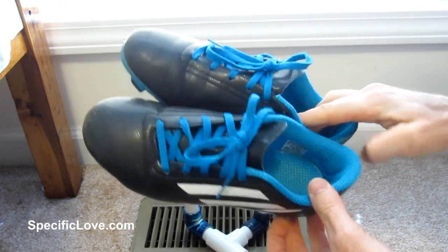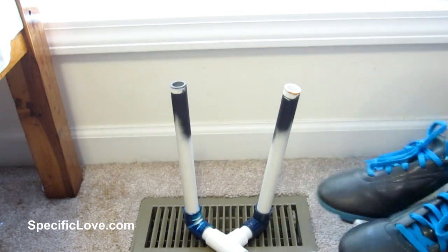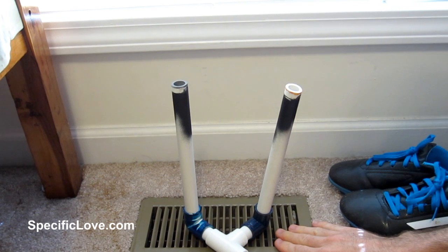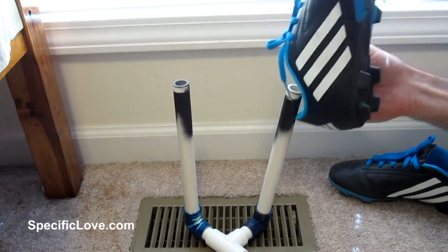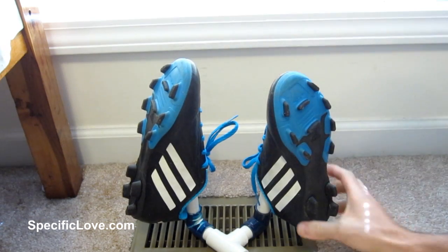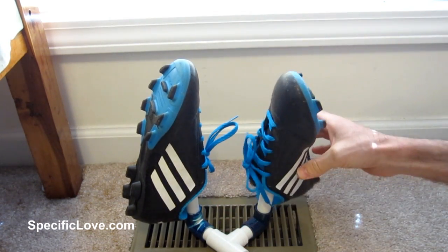I've had a number of viewers ask me to use some PVC to create a way to dry shoes easily. Well, if by chance you have one of these air vents for your AC and heating unit in your house, you can take some PVC, use some elbows — really any configuration you'd like. You can then take your shoes and put them over the PVC, and that way it'll allow air to flow up inside and over the outside of the shoes.